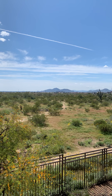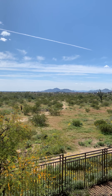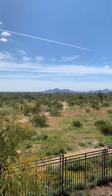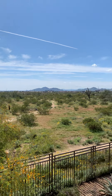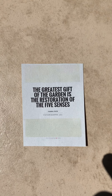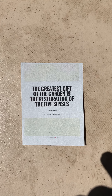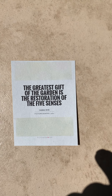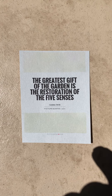Our five senses meditation is helpful to recenter us, to notice what is right now. We're tuning in to all five senses, one at a time. When you're ready, bring some movement back to your body, and then either sit up or stay lying down. Take a few more deep breaths, filling your lungs up to their utmost capacity on the inhale.